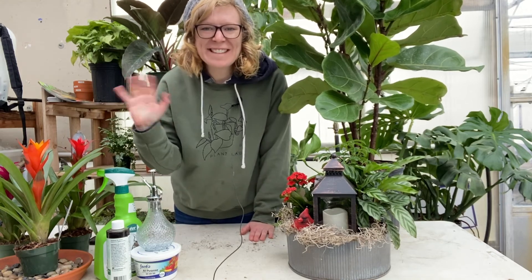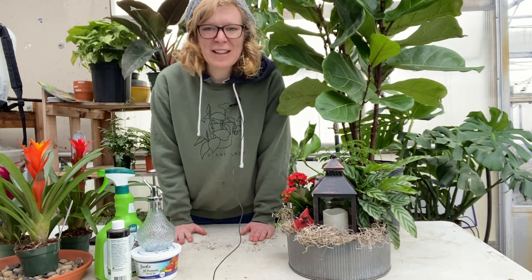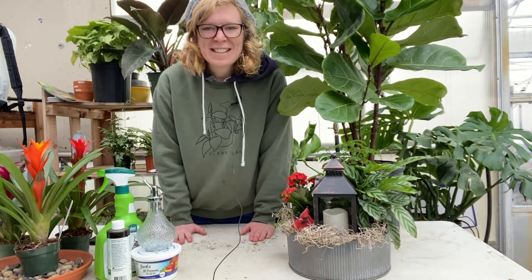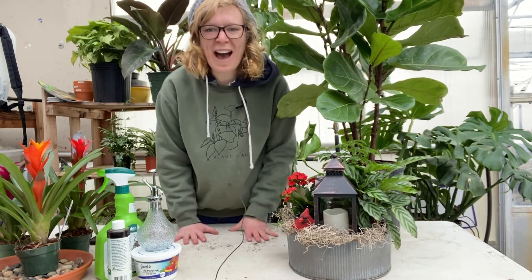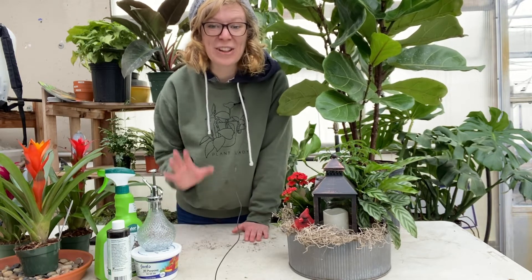Hello gardening friends! I'm Caitlin Miller and I'm from Miller Flowers here in Greenville, Ohio. We are a greenhouse garden center and florist. Today I'm coming to you live on a snowy day in Ohio to chat about houseplants, to brighten up your day a little with lots of green.